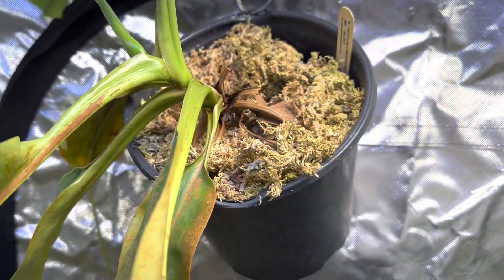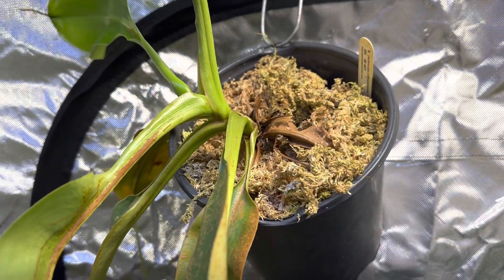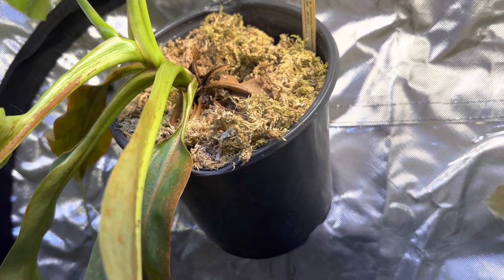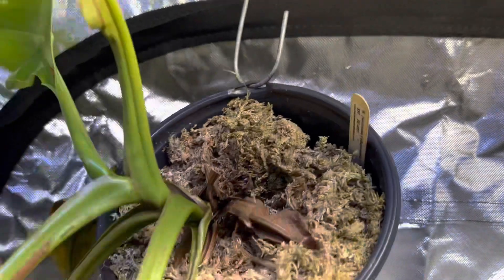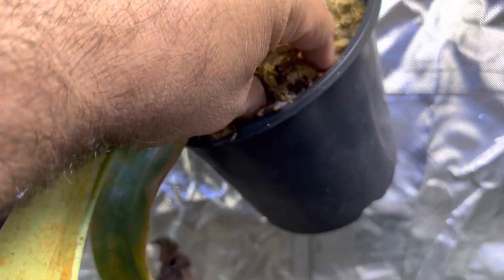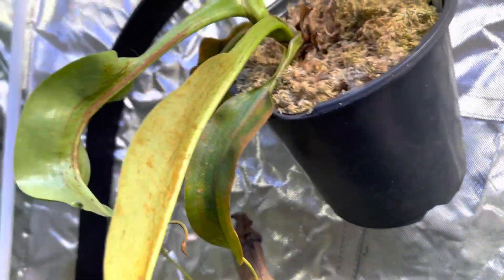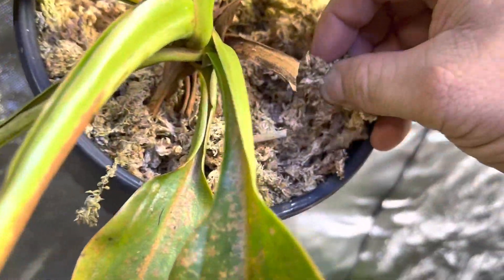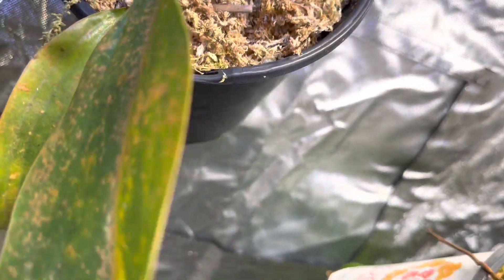The way that you get rid of that is neem oil. You apply it directly on the mildew and it will kill on contact. You may have to treat it a couple times just to get to the base of it. And I like to just take out some of the sphagnum moss that has caused that issue. As you can see, it's pretty pervasive in this.